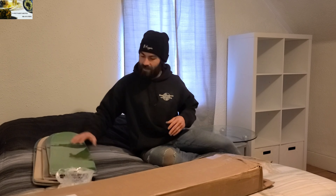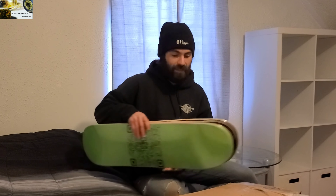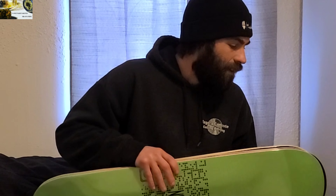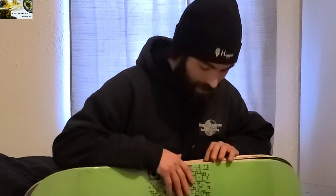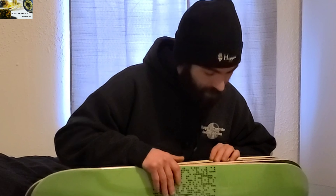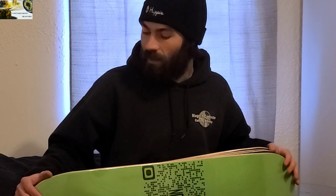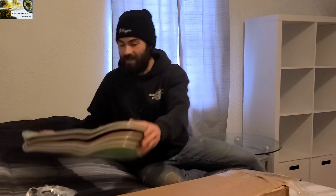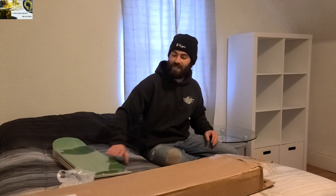Definitely looking forward to skating these and seeing how they do. I'm probably gonna do a giveaway for one of these boards — I don't know exactly what I should do for the giveaway, but definitely giving one away. If you skate and you're interested in getting one, let me know in the comments.